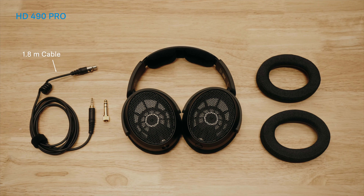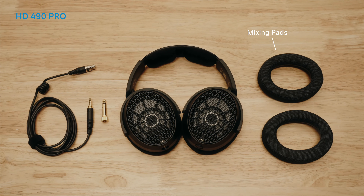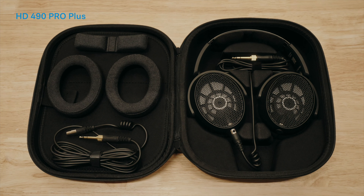The HD 490 Pro includes a 1.8-meter cable, a set of producing pads, and a set of mixing pads. The HD 490 Pro Plus adds a longer 3-meter cable, an extra headband pad, and a nice case to protect the newest addition to your studio.